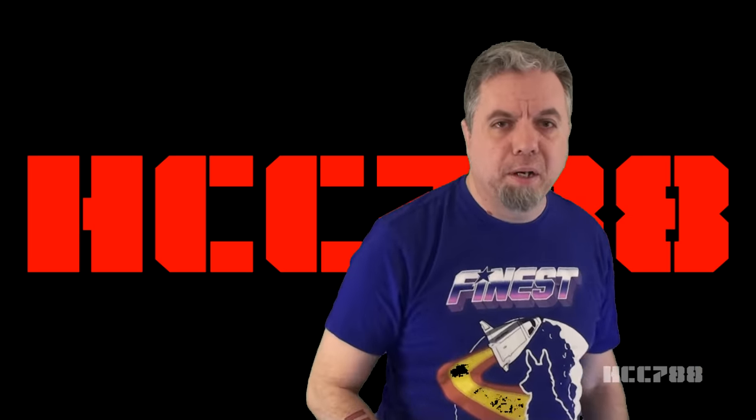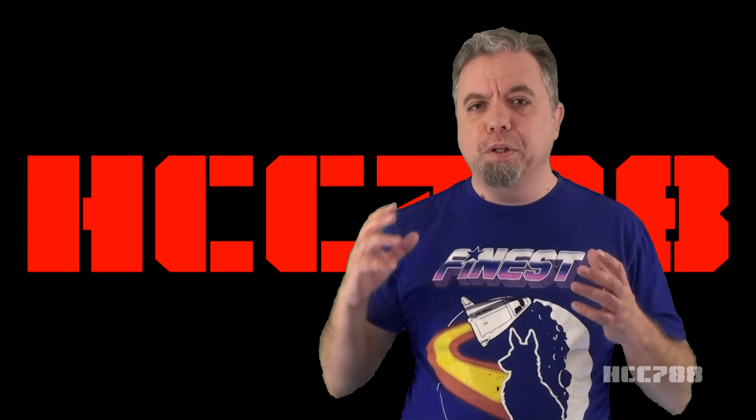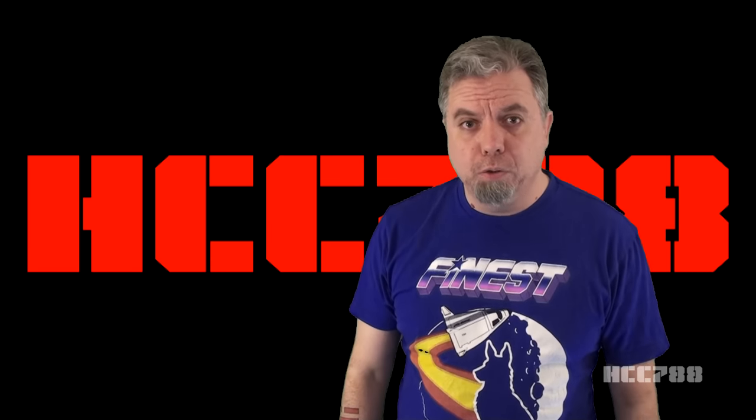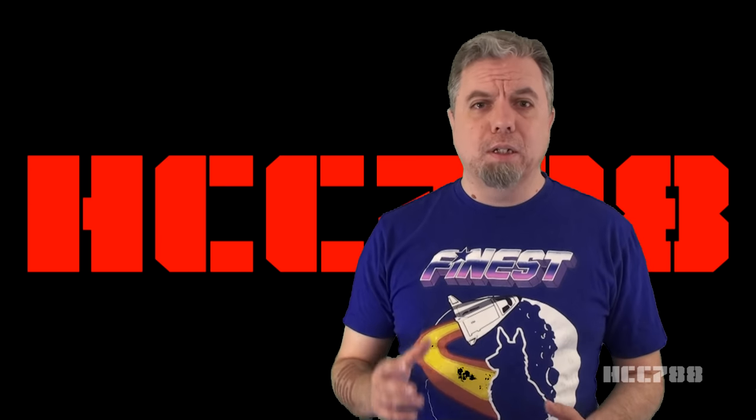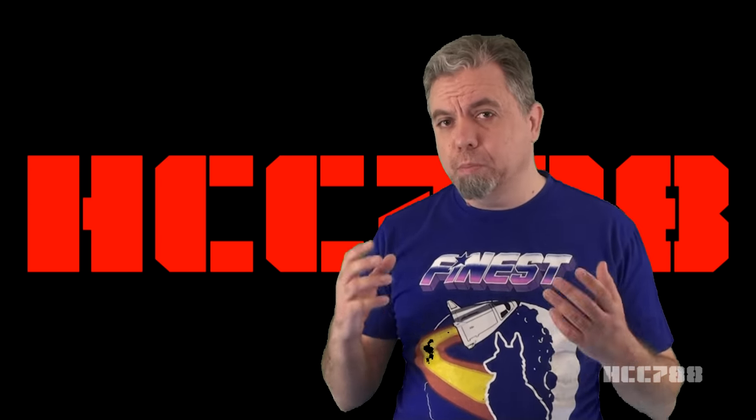Hello everybody, Hooded Cobra Commander 788 here. This is the show where we review every vintage G.I. Joe toy from 1982 to 1994. Before we get started, I need to give a couple of code names to some patrons.